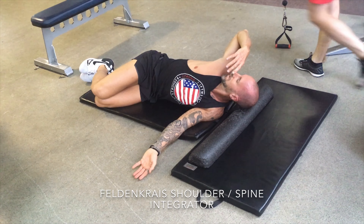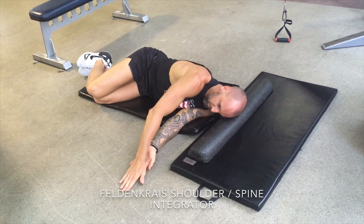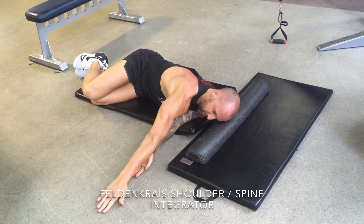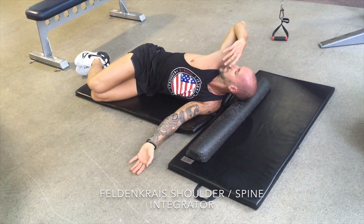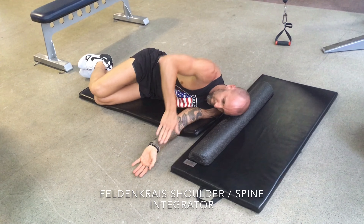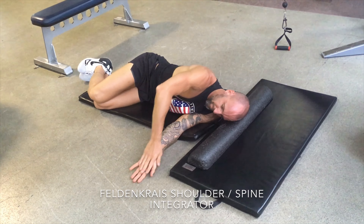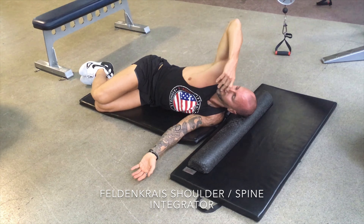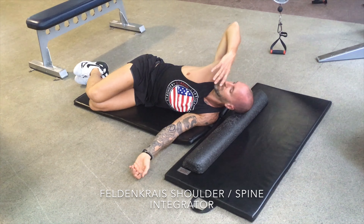With the thoracic spine, the higher up on your spine and the vertebrae, the more rotation you have. Unfortunately, from sitting a lot, hunching over, and poor posture, the thoracic spine gets limited in its rotation. So if you play golf or any dynamic sport requiring a lot of rotation, this is a great exercise to restore that — or simply to improve posture.